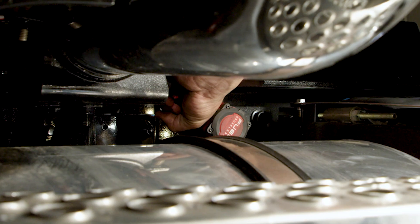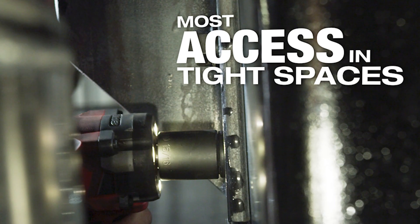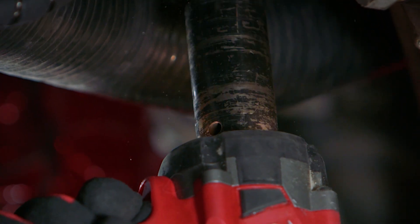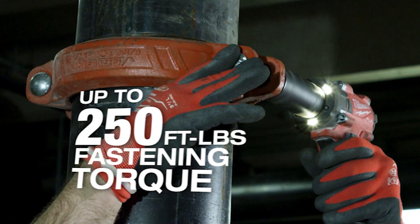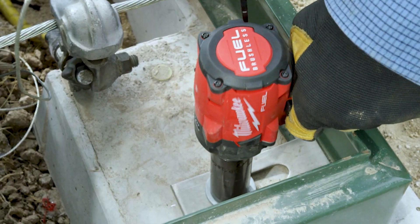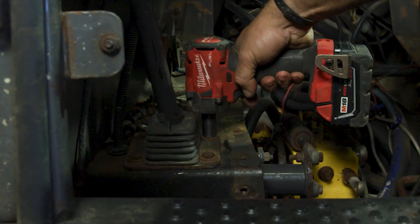They're gonna include new tri-LEDs delivering high-definition lighting, which is gonna increase workspace visibility with less shadows, as well as a four-mode drive control. Fastening torque is gonna be 250 pounds, and breakaway force is gonna be 250 pounds as well, offering more torque for demanding applications.